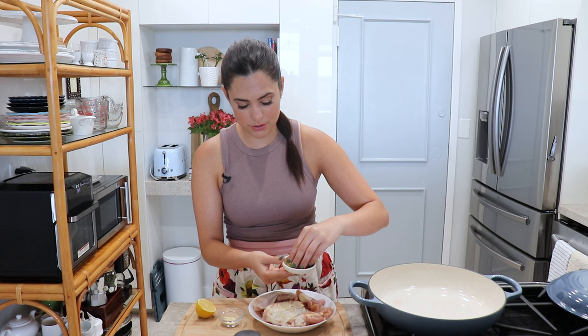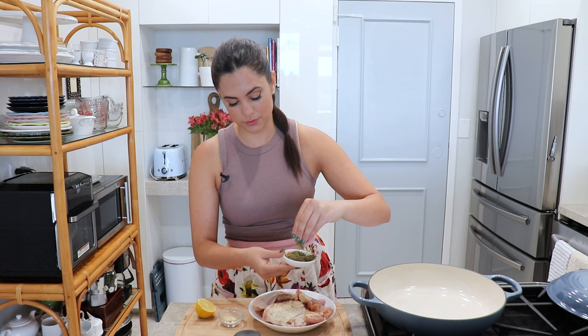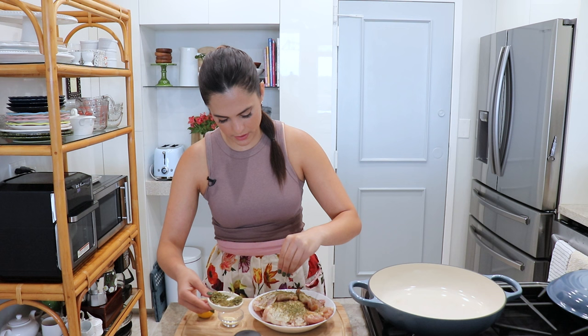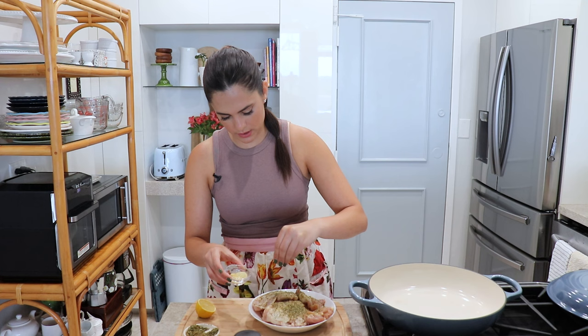Whatever you have on hand, go ahead and use it. Groceries are too expensive right now and we don't need to go buying extra things when I already have some at home that could work. So in here I just mixed in my dried cilantro, oregano, and ground cumin, and I'm going to sprinkle this all over my chicken. I'm not going to use all of it because I want to save a little bit for the sauce. I'm also going to add some sazon adobo Goya.